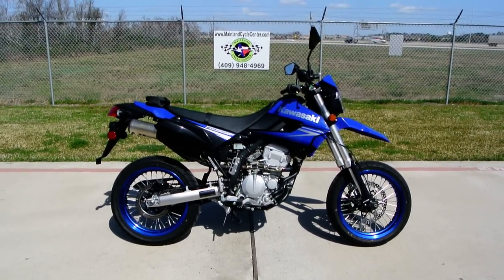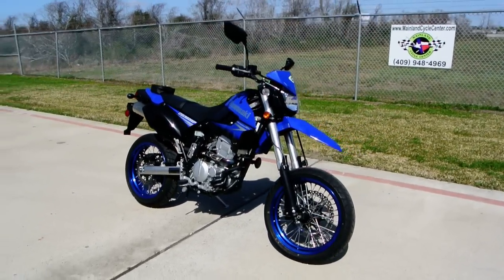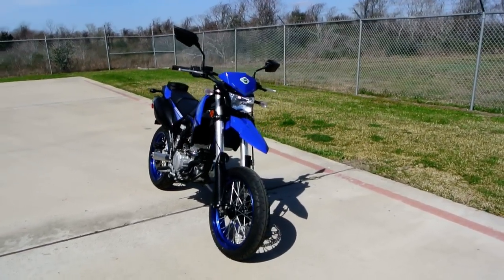Hi, my name is Albert. I want to welcome you to Mainland Cycle Center's new vehicle department. Today I want to show you this 2010 Kawasaki KLX 250SF.